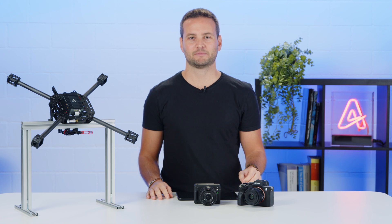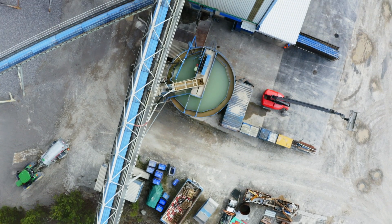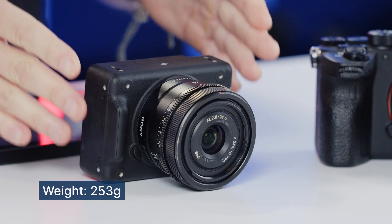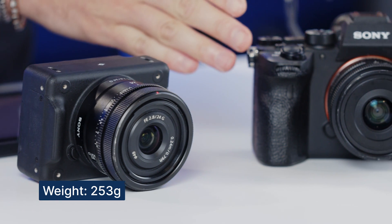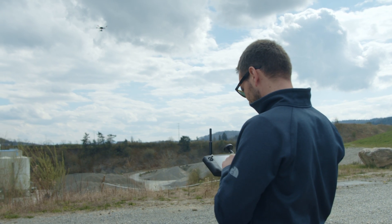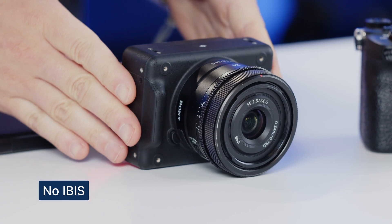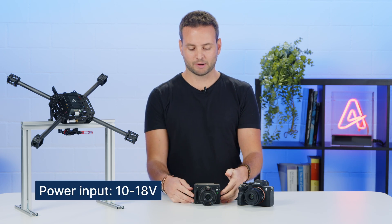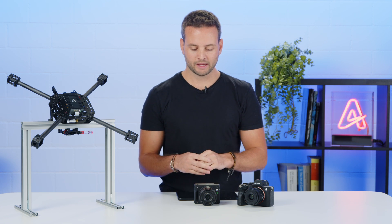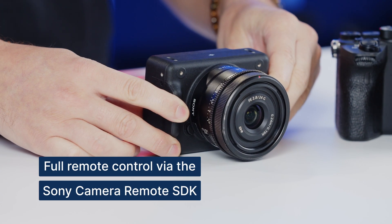The key differences that make this camera the best candidate for UAV applications like inspection, survey, or mapping are a reduced weight of only 253 grams, compared to the 665 grams of the A7R4, which allows you to achieve longer flight times. It doesn't have in-body image stabilization, has a direct power input which can sustain from 10 to up to 18 volts, and has full support of all functionalities through the Sony SDK.